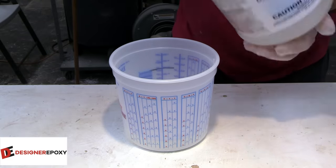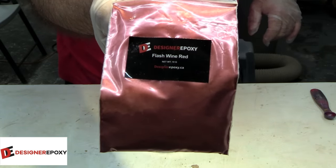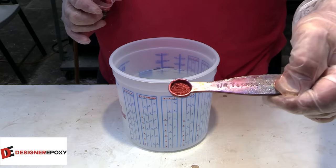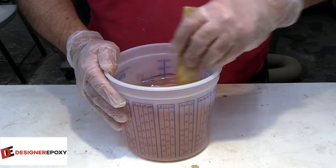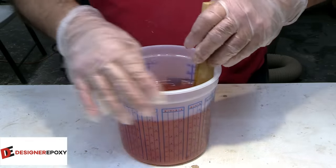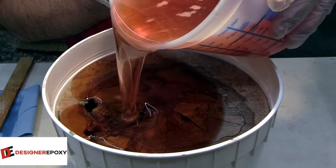We are in fact using deep casting epoxy from Designer Epoxy, and along with that we're going to be using Flash Wine Red. I can't tell you why exactly — I just like the look of it and thought it would go good in the casting. I didn't put a whole lot in, which makes it very translucent. I'm going to assume this is probably the first of two of these buckets.